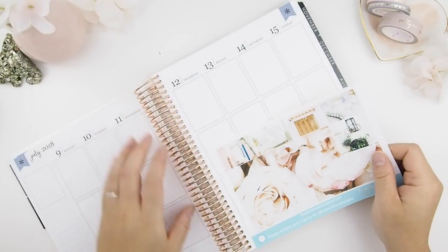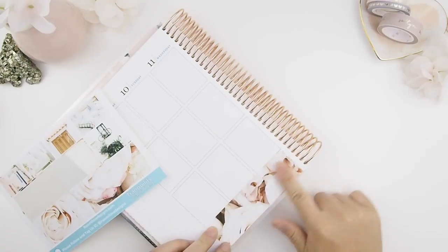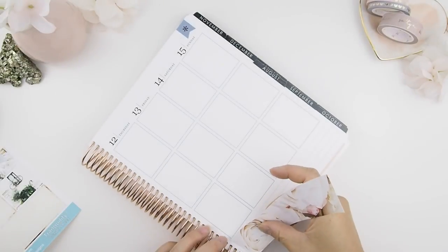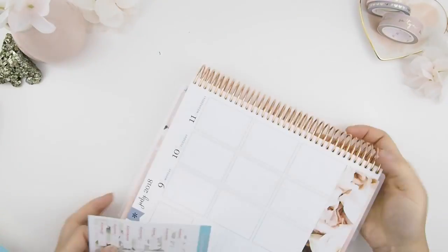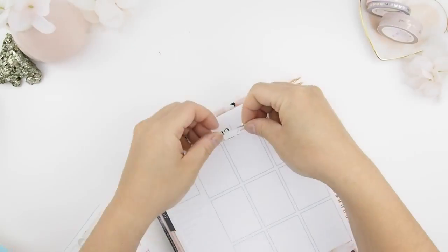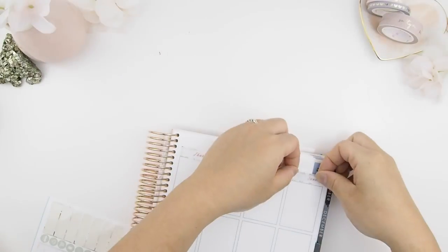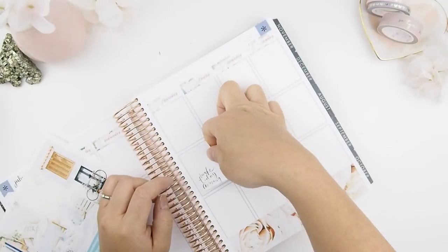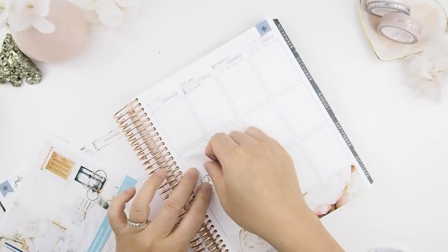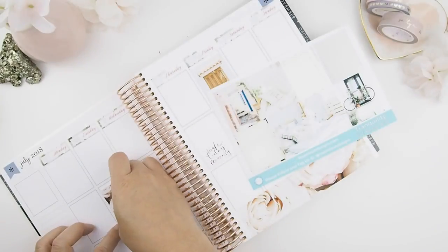Because this kit has a bottom washi, I'm going to start with that — it's definitely a no-brainer. The kit also comes with headers, so obviously that's another no-brainer and I'm going to add that on top. Lately I've been really enjoying scattered planning, so this week I'm going to do scattered planning too. For that I have to lay down all my full boxes, and when I do full boxes I like to do just Monday to Friday because usually my weekends are very unplanned.